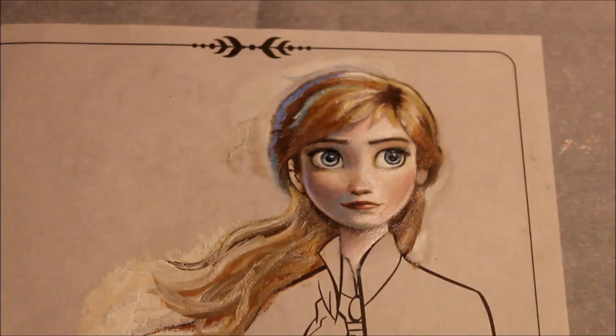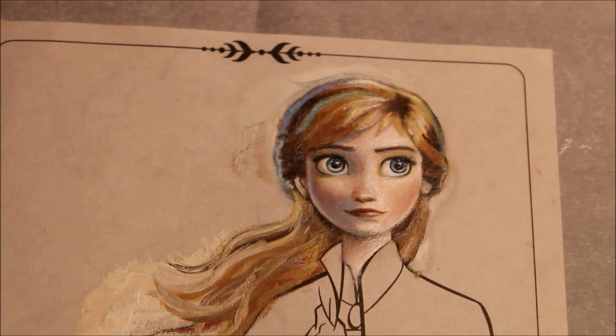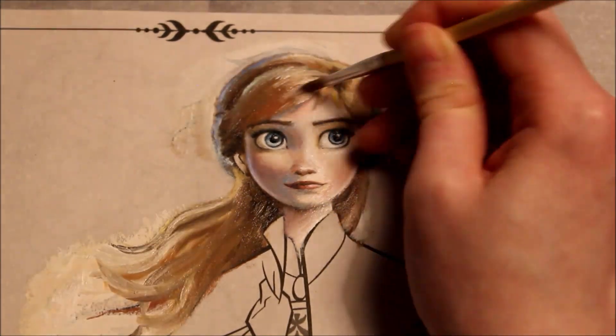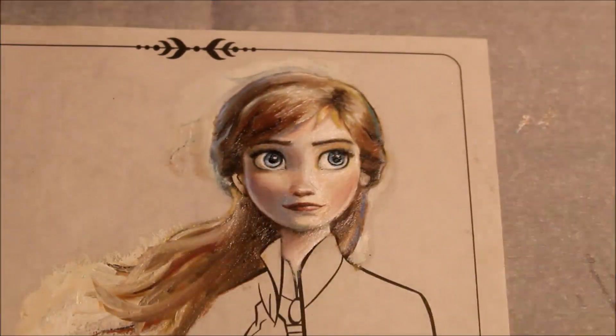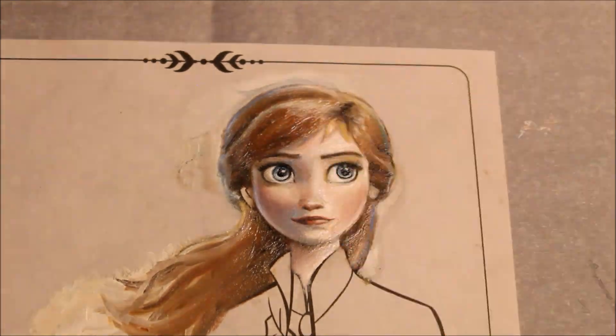After I started working on her hair, I changed my mind and decided to change her hairstyle to make it look more like it does in the movie. So I painted over the lines and repainted it according to my references. I actually ended up painting over and changing a lot of this by the time it was finished, but the illustration underneath did work as a helpful guide throughout.